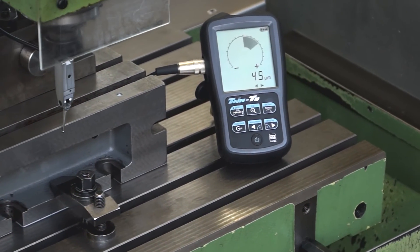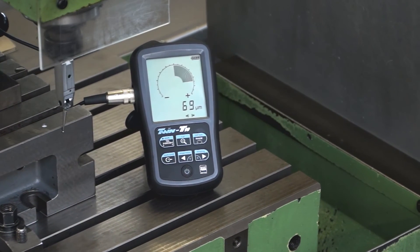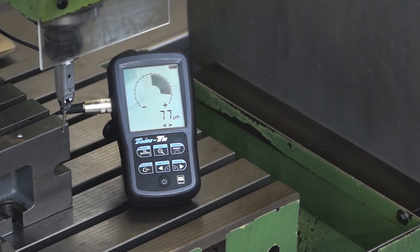In zoom mode, the resolution of the bar graph is improved by a factor of 5, which allows better visualisation of the misalignment of the auxiliary table.